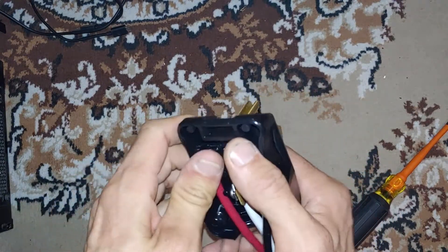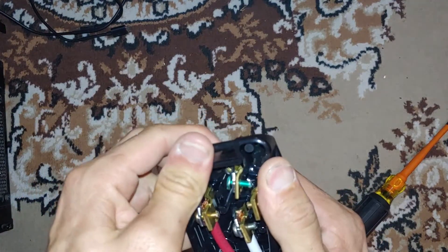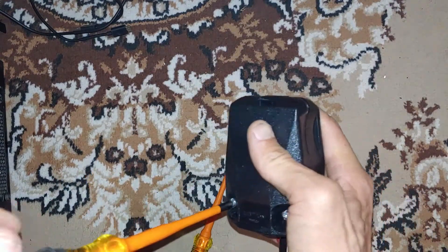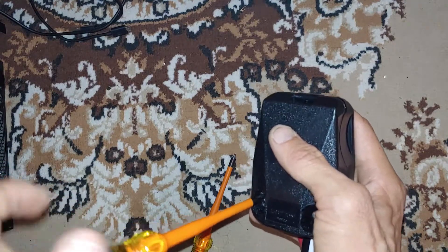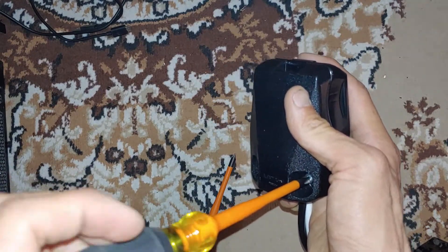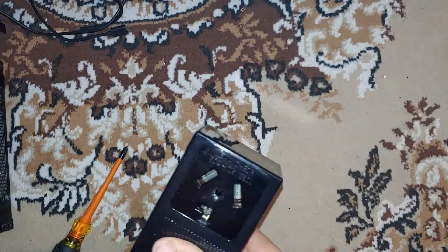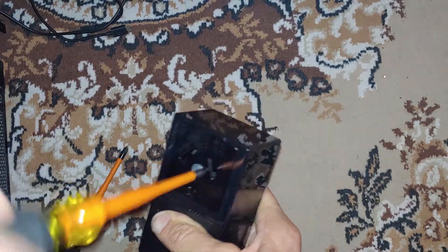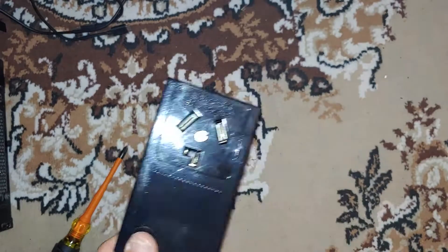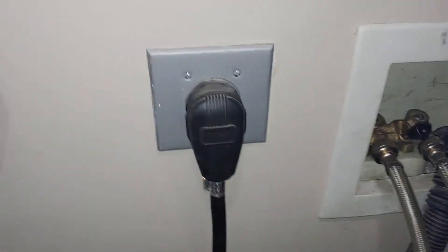You can just take them out and put them back in if you need to change the plug. You can also use a different connection. Now I'm putting the covers back on, and on this receptacle there is just one screw in the middle.